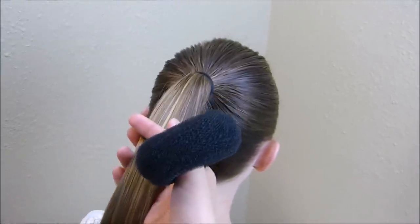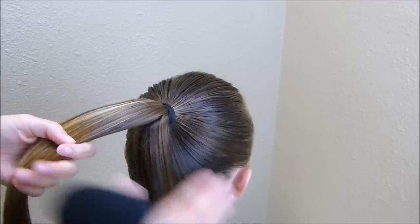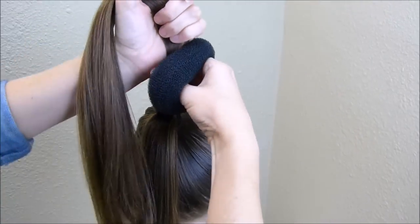Instead of putting this on the entire ponytail, I'm actually going to take this hair and split it in half. I would suggest adding maybe a little bit more hair to this top section just so that you have enough to make the bun. Then you can place this hair into the bun maker.